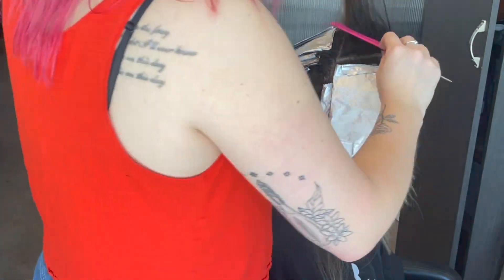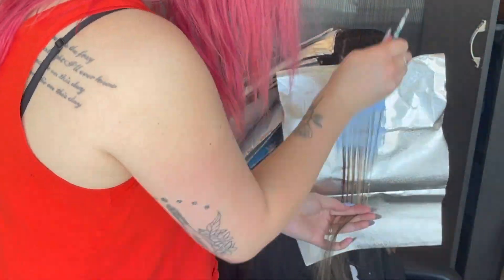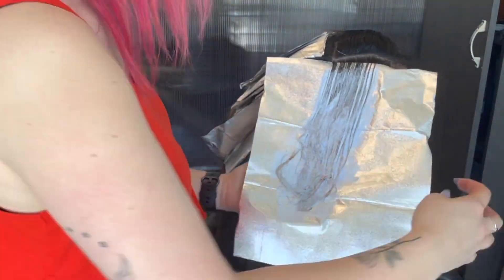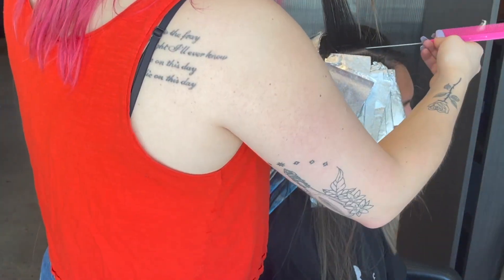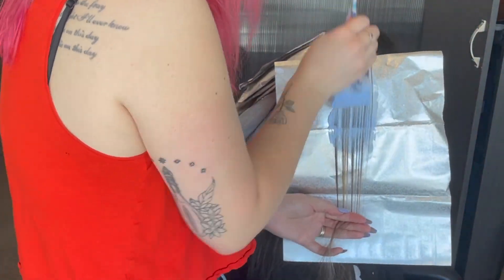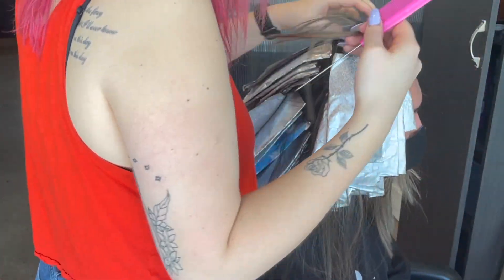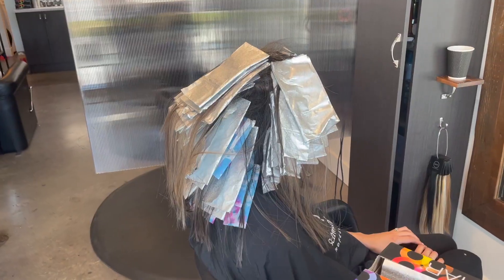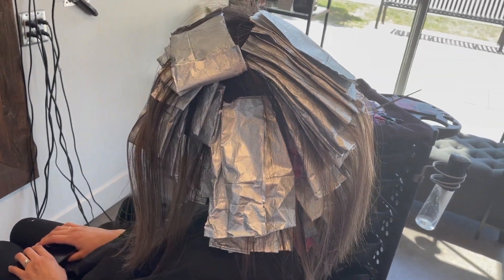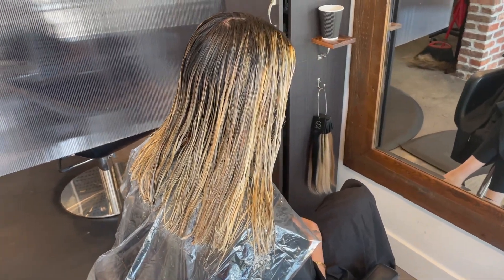Overall, both of the sides I'm foiling very similarly to how I did the back. Some pieces I might want to make a little blonder and some I might want to have a little more dimension - it's all just how you feel it needs to be as you're working. I'll show you what she looks like with all of her foils in. Here she is with what feels like 800 pounds of foils in her head - she's processing nicely and we're about to get ready to wash her out. Here is my lovely client all washed out. She's got that nice brassy tone that we're about to tone, but first we're going to do the shadow root.